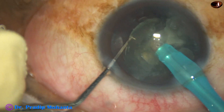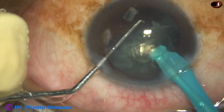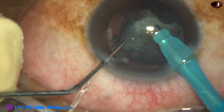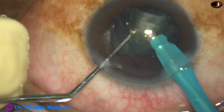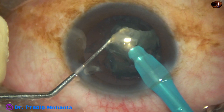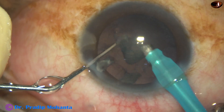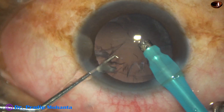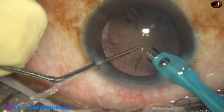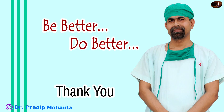Then we use ultrasonic energy to emulsify the nuclear pieces. When we come to the last piece, we decrease the parameters. For the direct job, vacuum was 450, now it is 300; flow rate was 45, now it is 30. That is it — the nucleus is managed.